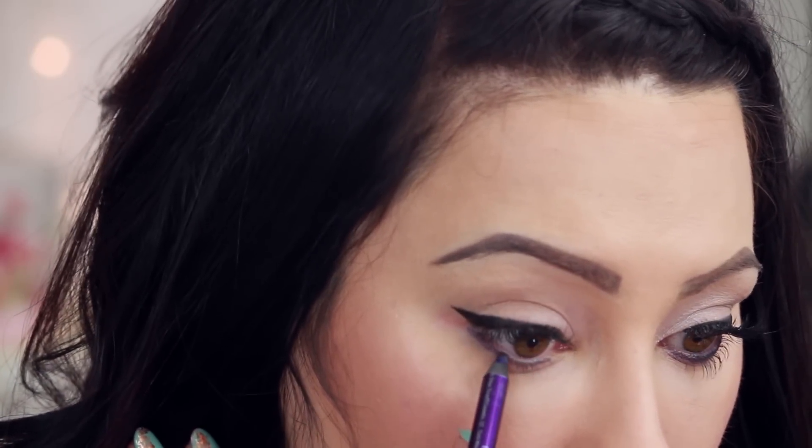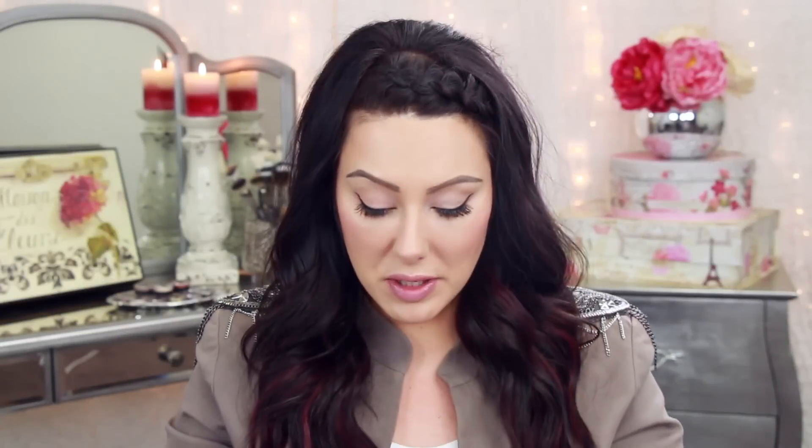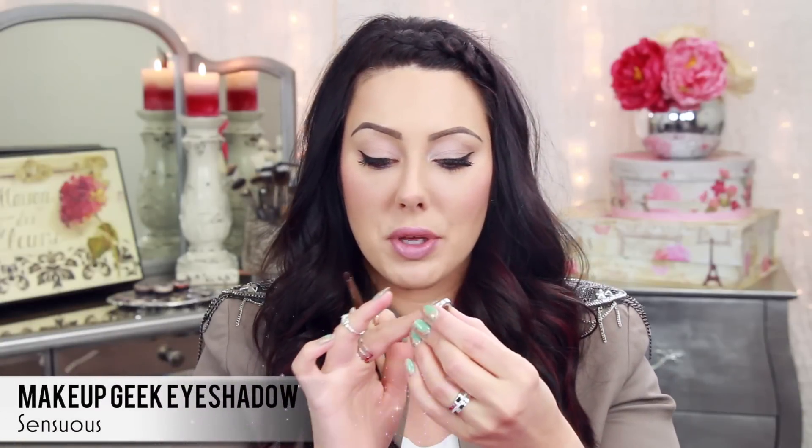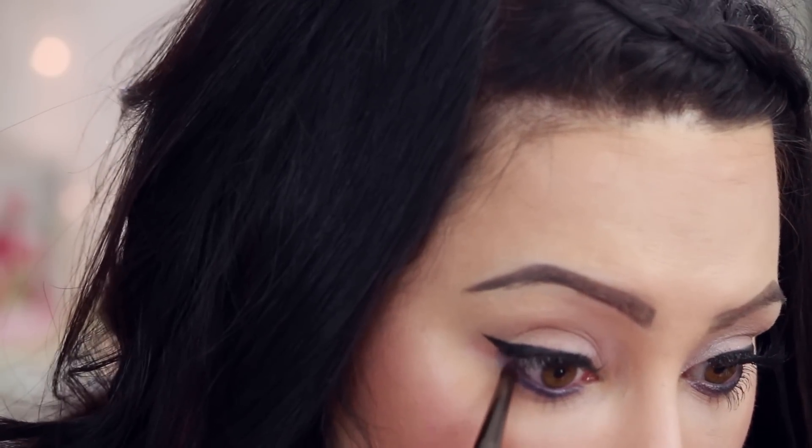Now for a little pop of color, take a purple eyeliner — I'm using the Urban Decay one in Lust, which is a really pretty bright purple. Run this under the lower lash line — this is where the pop of color comes in. If you want to switch it up each day, wear the same look but just switch out the color: you can do a teal, a green, or even a plummy color for something a little bit darker. This is a great way to incorporate color into your work routine without feeling like it's too much for everyday wear. Now take the Makeup Geek pencil brush and the eyeshadow Sensuous — a beautiful soft purple with just a touch of gold — and smudge this under the lower lash line to soften it out and set the eyeliner so it doesn't melt throughout the day.